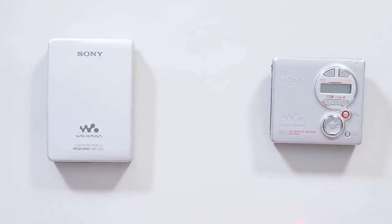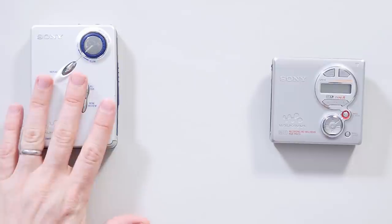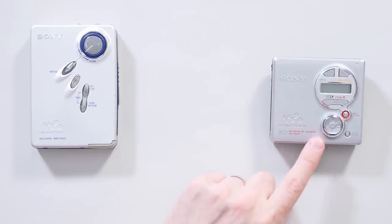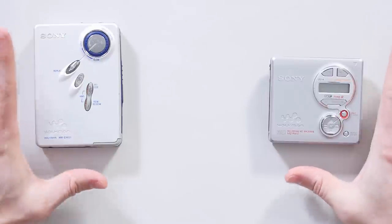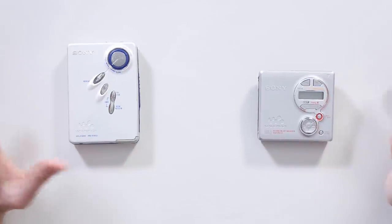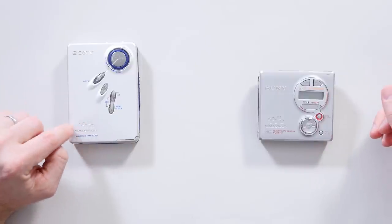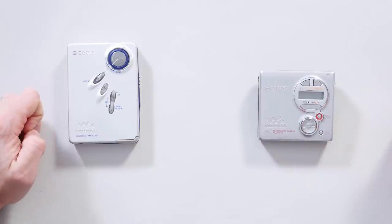The two I really wanted to focus on are these: the Sony Walkman WM-EX631, from 2002, and the Sony Mini Disc MZ-R410, which came from January 2003. These were released only a year apart at the absolute most. It absolutely blows my mind that these two were ever on the market at basically the same time. The Philips cassette format comes from 1969, whereas the Mini Disc was released in 1992. Crazy.